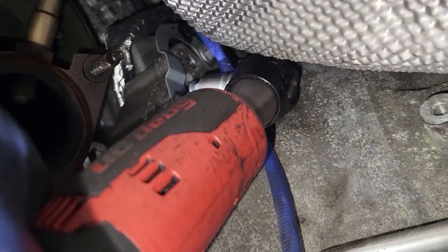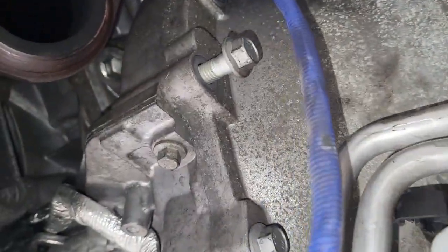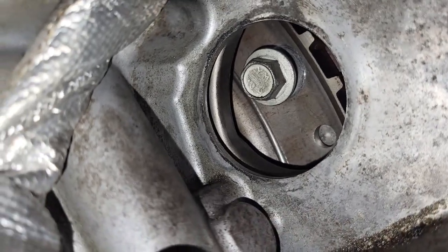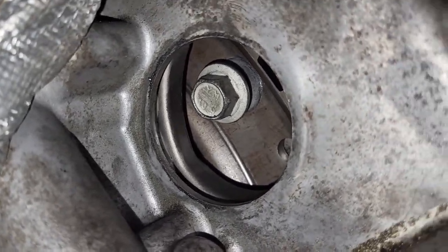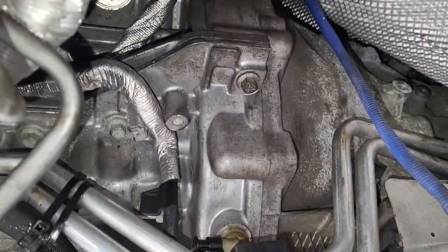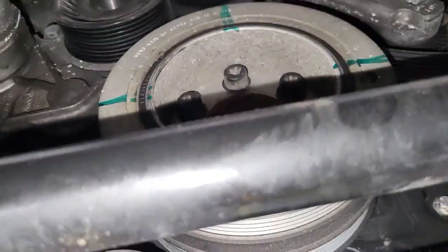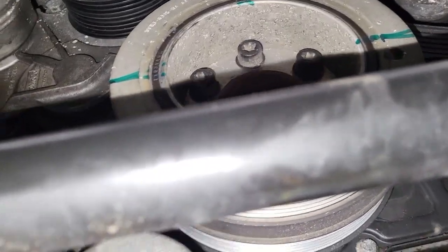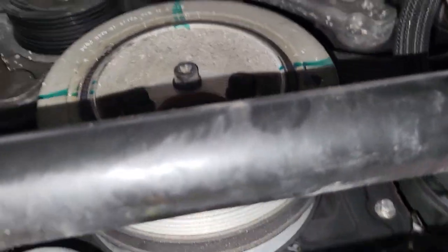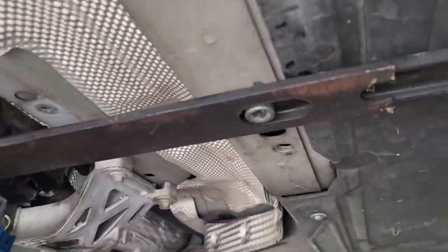Once you finish taking out the 13mm bellhousing bolts, the last step is disconnecting the torque converter. It's a 30mm — a bit tricky, so use a flexible extension tool. I marked the converter at four spots so I can tell when I've rotated it to the right position to access each bolt.